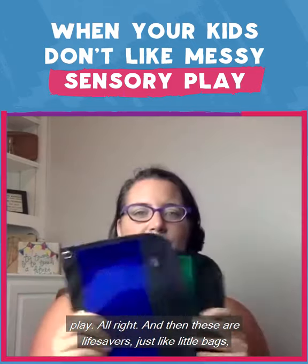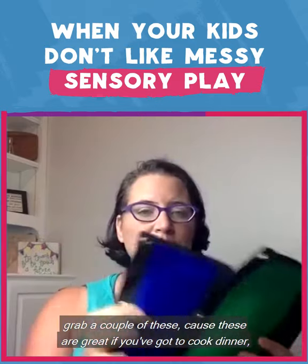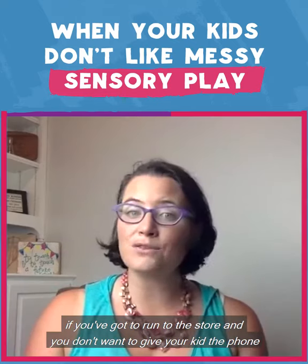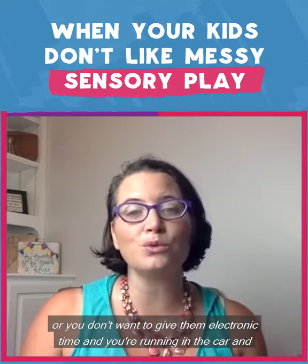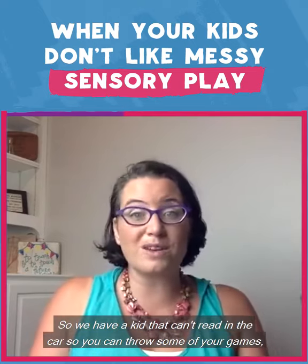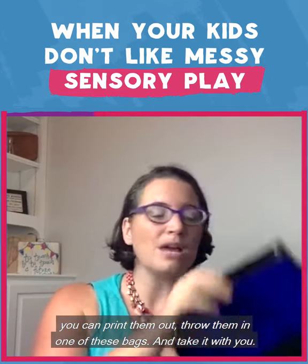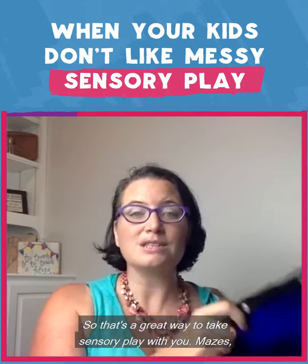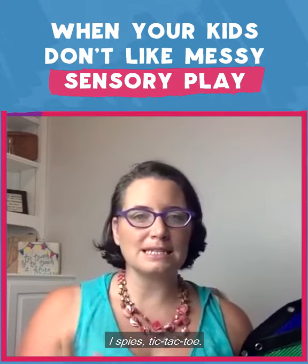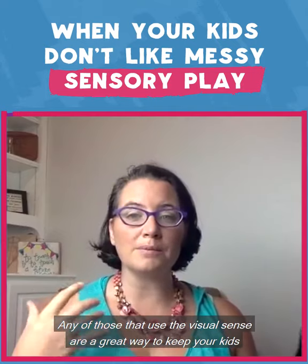These little bags are lifesavers, especially this time of year. Anytime you can find them on clearance, grab a couple — they're great. If you've got to cook dinner or run to the store and you don't want to give your kids the phone or electronic time, you can throw some of your games, print them out, throw them in one of these bags, and take it with you. Mazes, eye spies, tic-tac-toe — any of those that use the visual sense are a great way to keep your kids occupied.